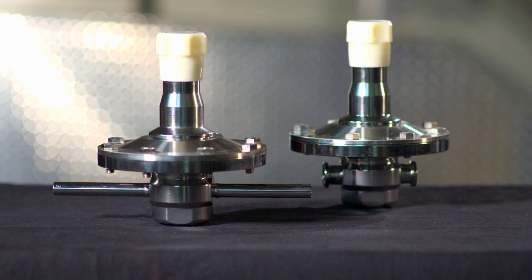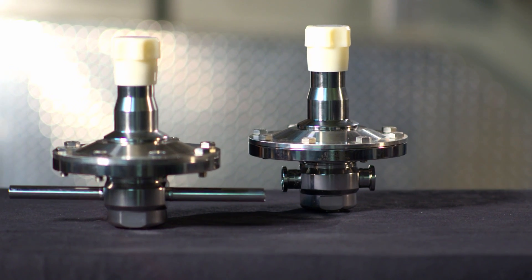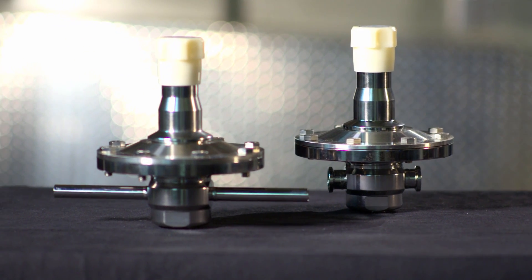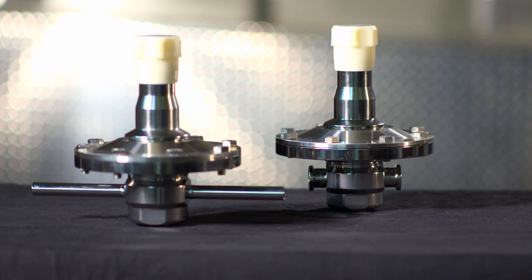Not so anymore. The JSR LP was designed to do that. With its wide diaphragm and unique tied stem arrangement, these valves will hold pressures and hold them consistently at various flow rates at 5 psi and below.